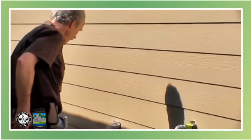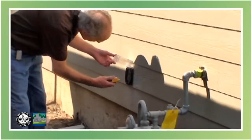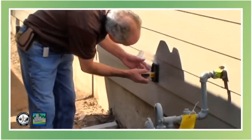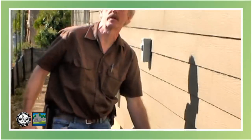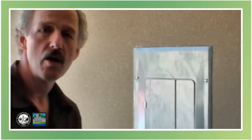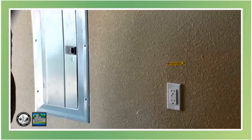We have a receptacle outside here. Of course, this needs to be GFI protected. Tested here — yep, it tripped it off, so that's good. Then we'll go inside and look at the panel. Okay, we're inside the garage now, and here's the panel. And here's the GFI receptacle that I just tripped outside, so we'll reset it there.